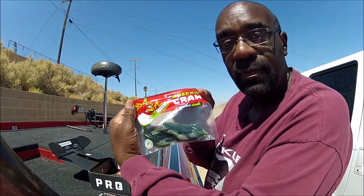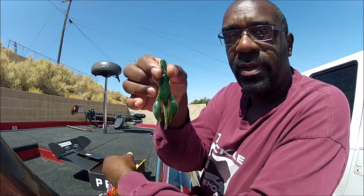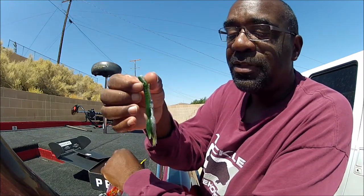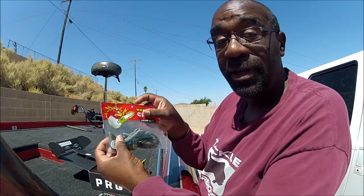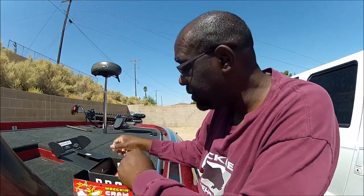Next we have the Wrecking Crawl. I like these. Look at that bad boy — nice looking bait. I can smell the scent on them. Looks like it will really do its thing. I don't know if these pinches float, but it looks like they really would. I am looking forward to getting these out on the water. I love the punch, I love the flip. That would be just perfect.